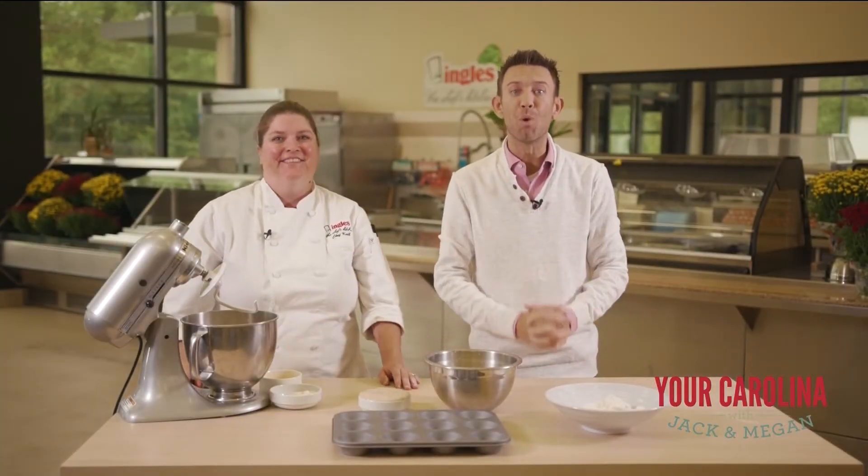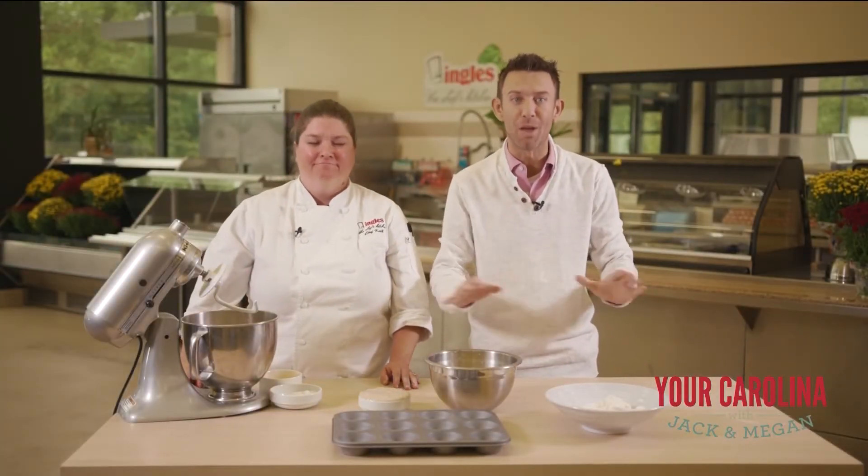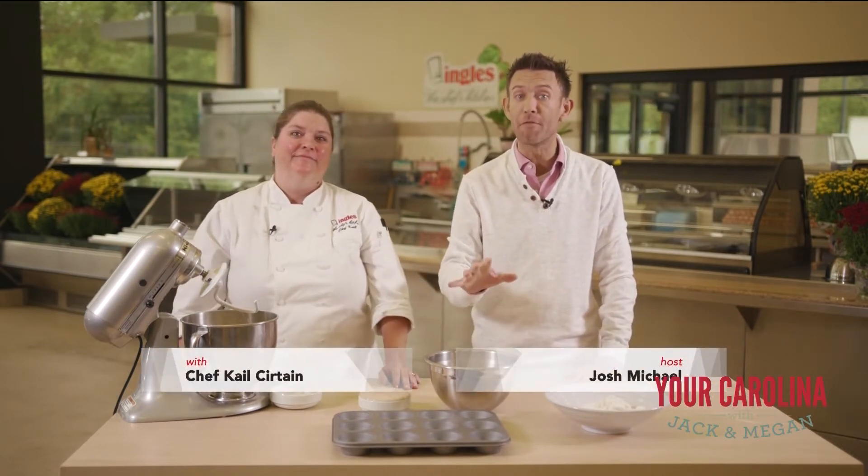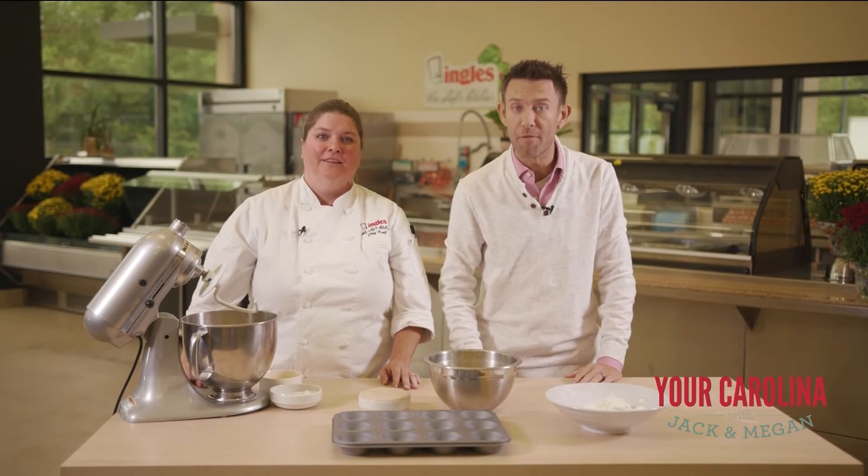Hi everyone and welcome to the Chef's Kitchen, where Ingles caters some of the best events anywhere. I'm Josh Michael here with Chef Kale, and today we're showing you how to make some amazing food right at home. So Chef, what are we doing today?